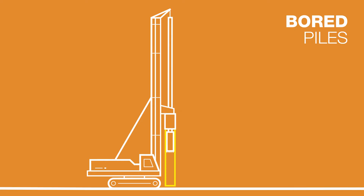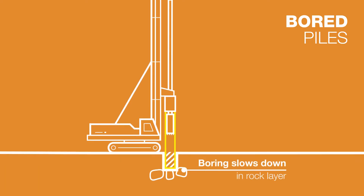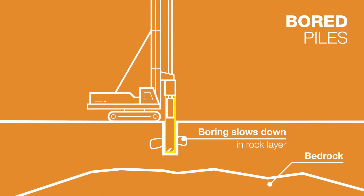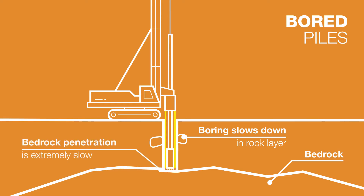Bored piles are often used for large diameter piling in soft ground. The method includes a bucket that lifts the soil from the hole. When the bucket is emptied, it is lowered back into the hole and the cycle starts again. This method can pass some soft rocks by grinding, but boring through rock layers becomes very slow, and working through bedrock is even slower — again costing valuable time and money.